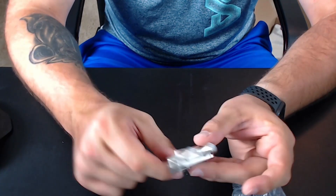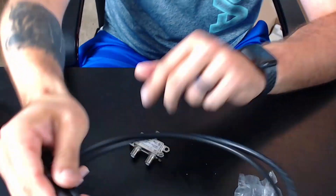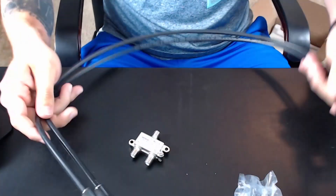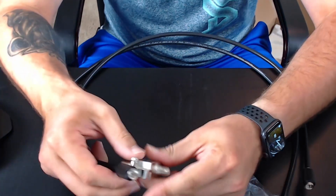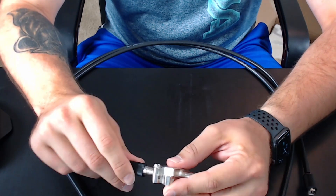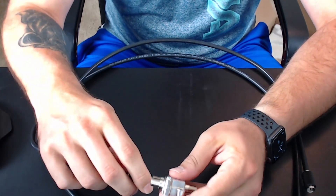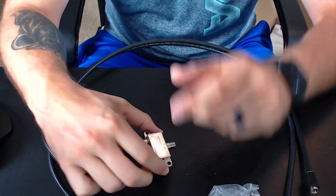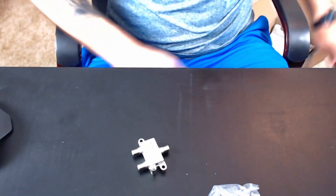So with the splitter: what's coming in from the wall plugs into the single end, then you screw one of the coax cables in — one runs to your router and the other runs to your TV. That way you can have everything hooked up. That's basically what comes in the box.